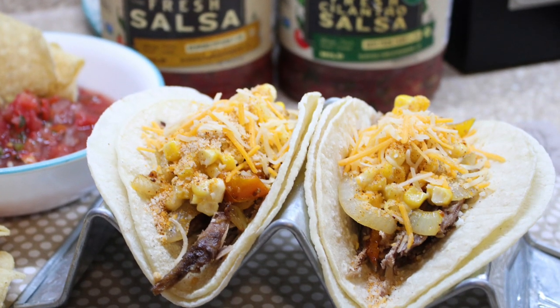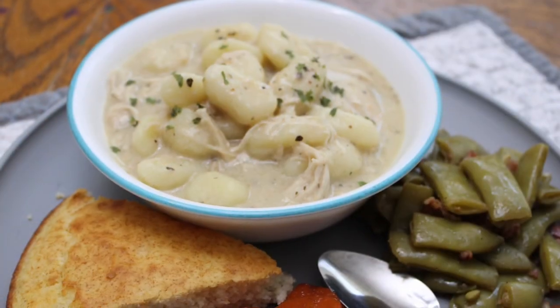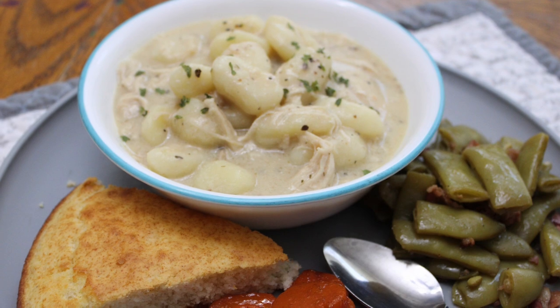And that is it, y'all. I hope you enjoyed these two super simple, easy, and delicious crockpot recipes. I hope you guys enjoyed it and I will see y'all in the next one. Bye guys, thank you.